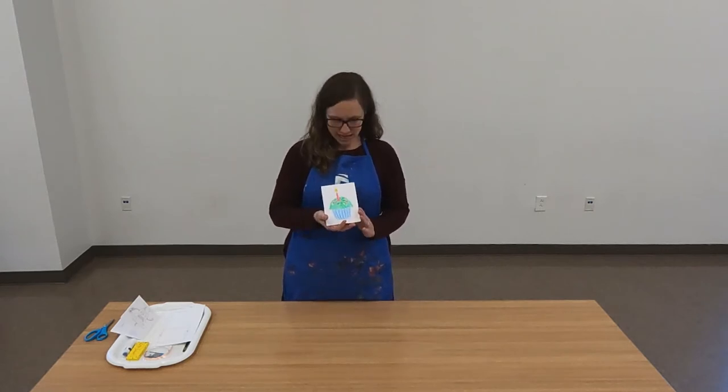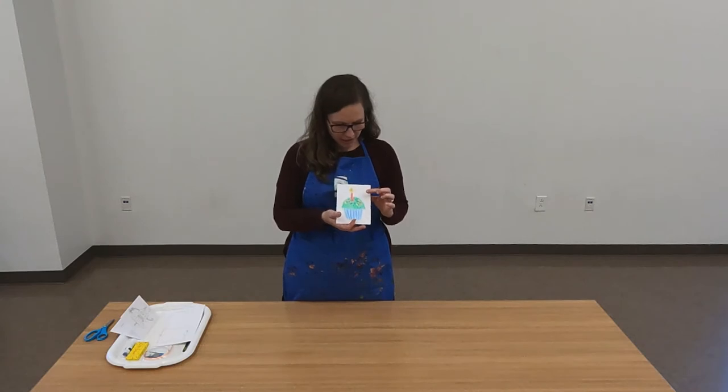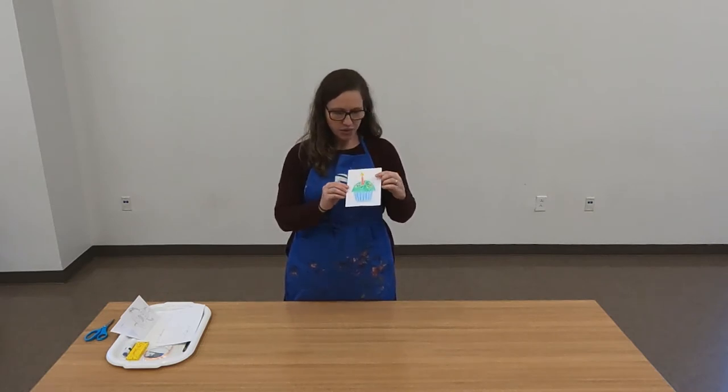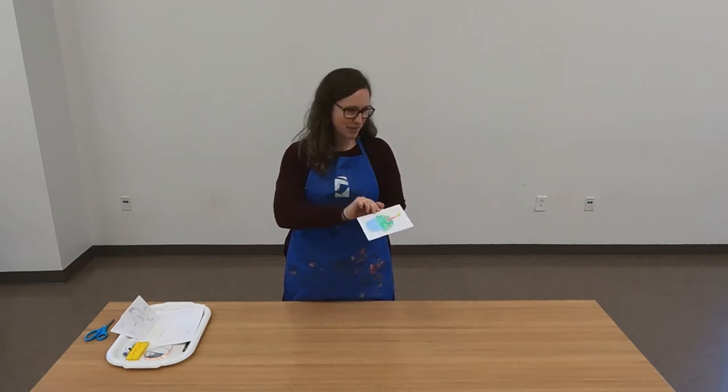Hi, I'm Kimberly Washburn, Curator of Education at the Florence County Museum. Welcome to January's Family Day at Home. This month we're talking all about the intersection between art and science, and in this project we're going to be making a simple card that will literally brighten someone's day. We are going to work together to create a simple circuit on our card that will create a light up card.